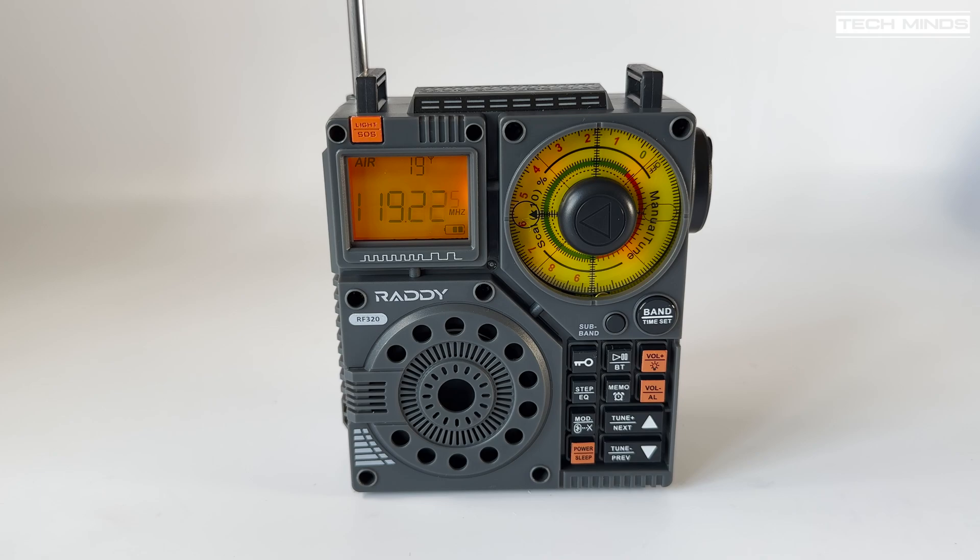The RF320 has a scan feature which can be activated from the VFO or the tune buttons on the front panel. Broadcast FM and medium wave worked very well while indoors, but I wanted to see how good the air band reception was. Unfortunately it wasn't really that good indoors, even with the wire antenna clipped to the telescopic antenna. Not having a properly tuned antenna was most likely the cause, so I took the RF320 outside and gave it a test on a couple of different bands.